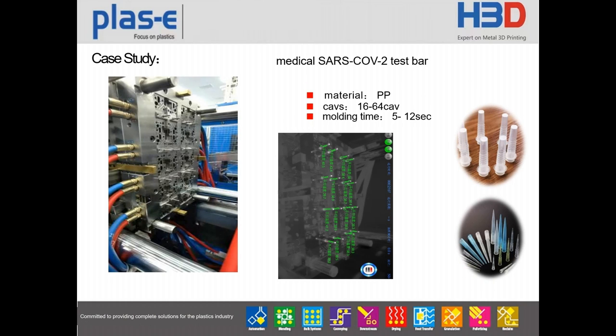This is a picture of us making the medical SARS-CoV-2 test bar. The material is PP and the cavity is 16 cavities. The molding time is 5 to 12 seconds per shot. You can see we monitor each cavity's temperature exactly. When one cavity's temperature wave is more than 2 degrees C, we ask the robot to take out the potentially defective parts to keep the injection process more stable.